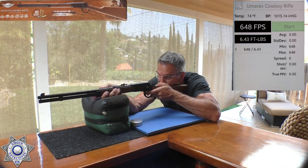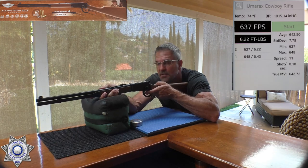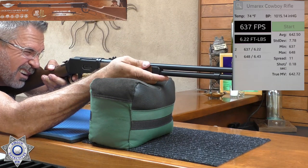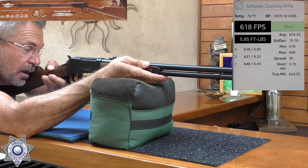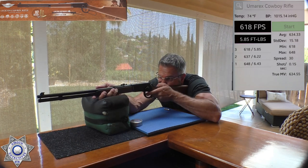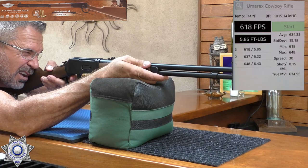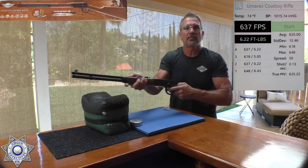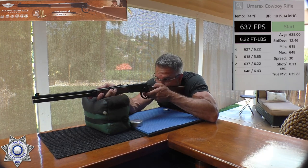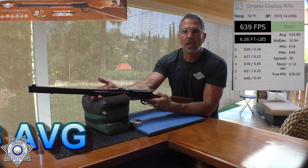I love the way this thing ejects the shells. Number two: 637. Number three: 618, which is kind of normal when CO2 starts to cool — it slows down the velocity a little bit. Back up to 637. And our final shot: 639. Not bad.